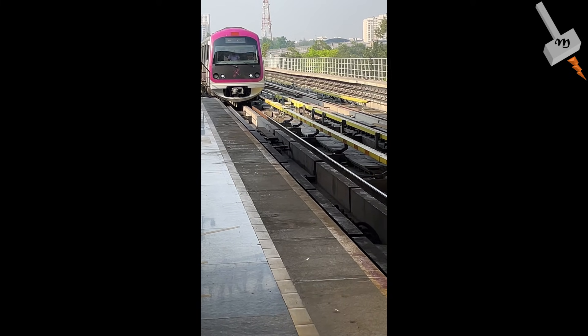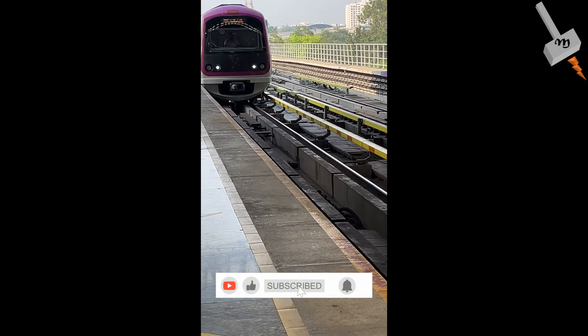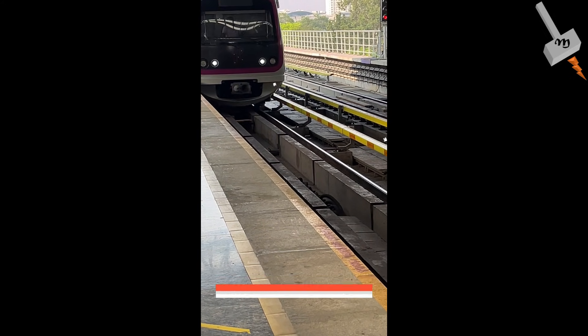If you have ever taken a ride on the Bangalore Metro, you might have noticed something intriguing — the third rail. But what exactly is a third rail?